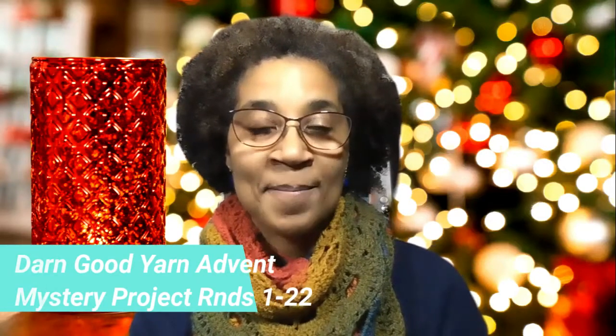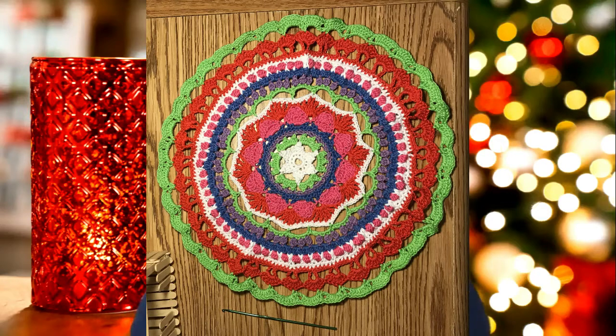I'd like to give you guys an update on my Darn Good Yarn Advent Calendar Mystery Project. I am almost done and it has really been an enjoyable time working up this project and seeing how the rounds turn out with the different colors. I am only about four rounds away. So I'm going to show you what I did before, and later on I will show you the progress I made. I still do have yarn remaining from the different colors.